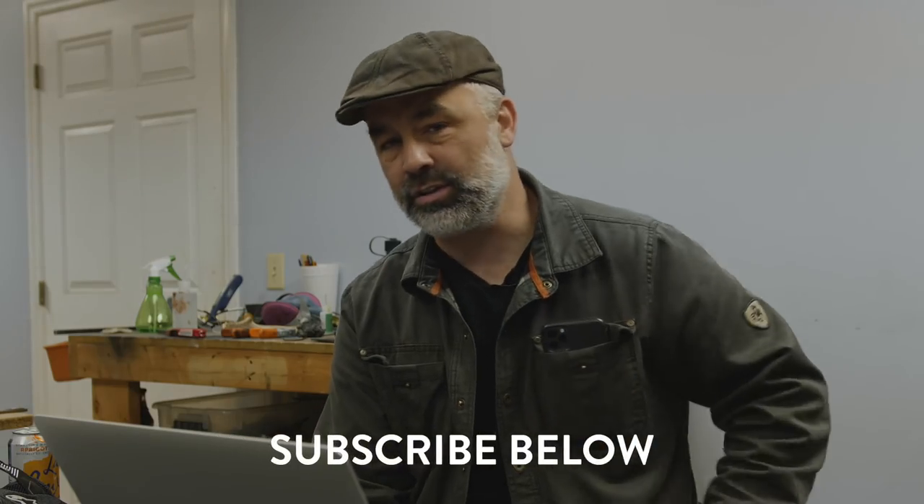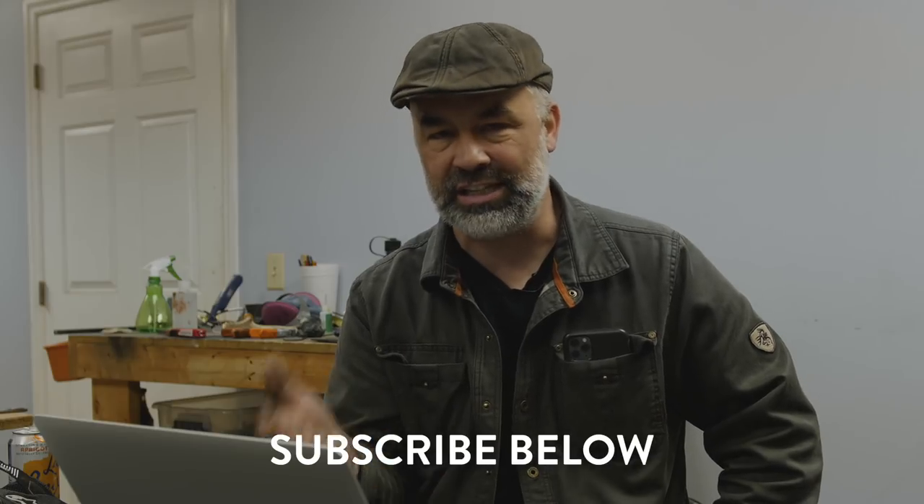Hey y'all, I'm Jason Knight and I'm going to be reviewing my Forge series — you can watch with me. I'm going to be making commentary on it, because we filmed it back in October and now is a great time to review. This is the first of six episodes, just a sneak peek.